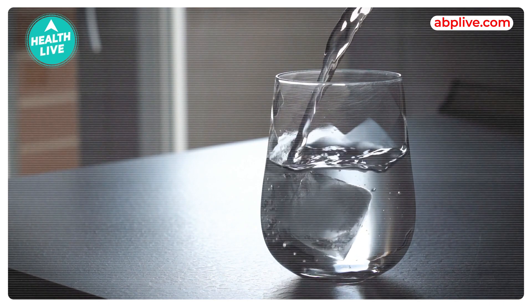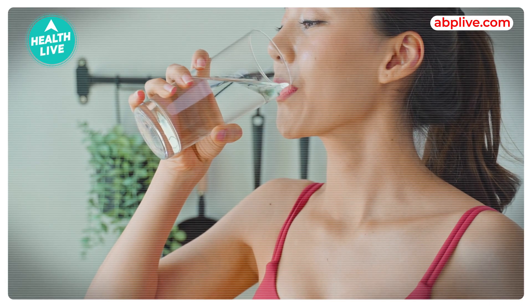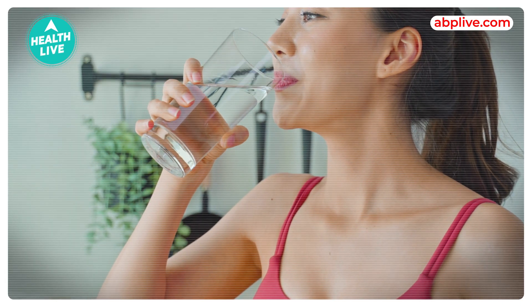A healthy person who has no disease should only take 250 ml of water, add 3 drops of it, and drink it. This 250 ml of water is enough for the entire day.